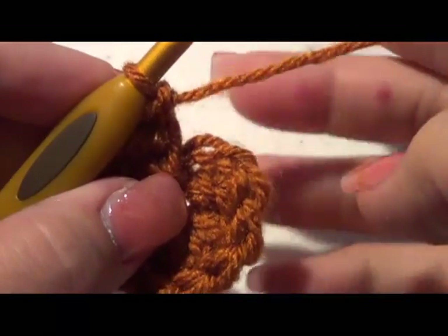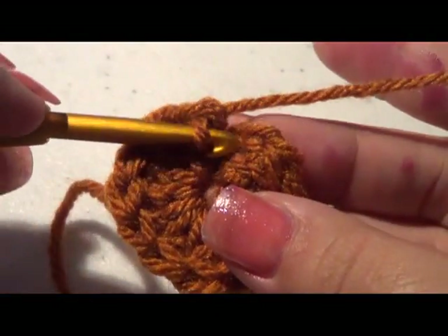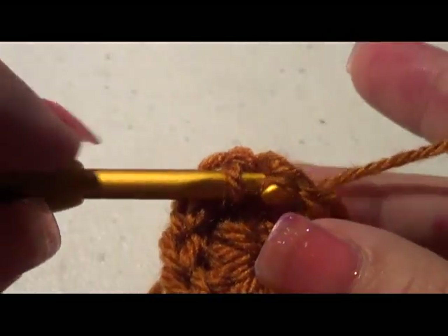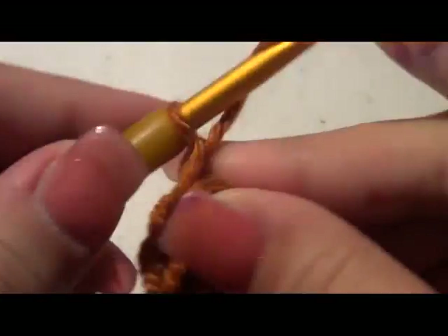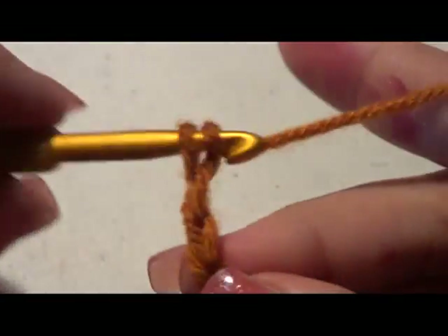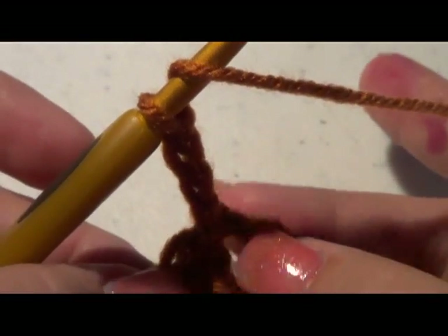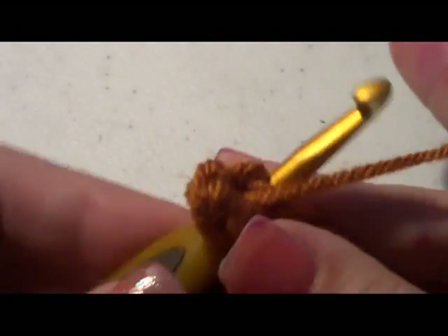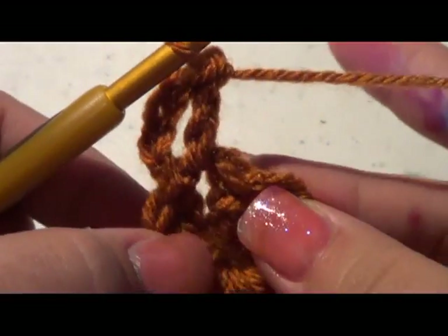Now we're going to join to the top of our chain stitch right here with a slip stitch to close that off. Then chain four. At the beginning of each row you'll do a chain four, then do a double crochet into that same stitch — that's your first V-stitch. A V-stitch is: double crochet, chain one, double crochet.